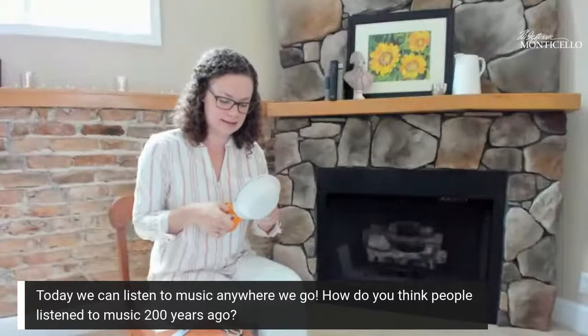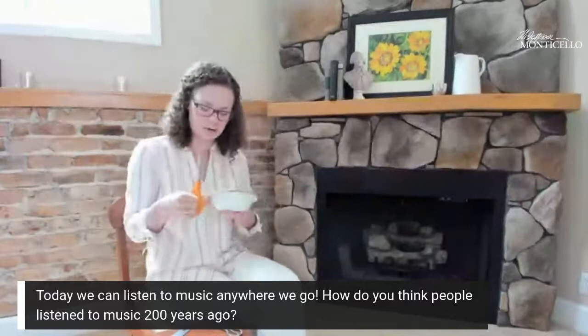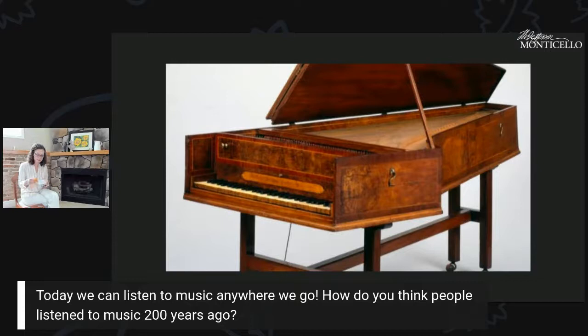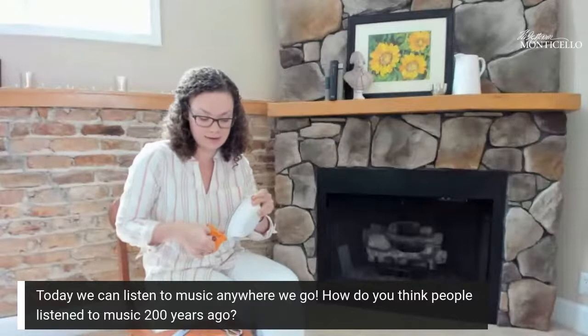Jefferson himself played the violin — it almost makes you want to break into song from the musical 1776. He played it for many years and improved his skills living in Williamsburg while he attended college at William and Mary. It's also known as a fiddle, depending on whether country or classical tunes were being played. When Jefferson met his wife Martha Wayles Skelton, she played the harpsichord — an earlier version of the piano — and they played music together as a duet.